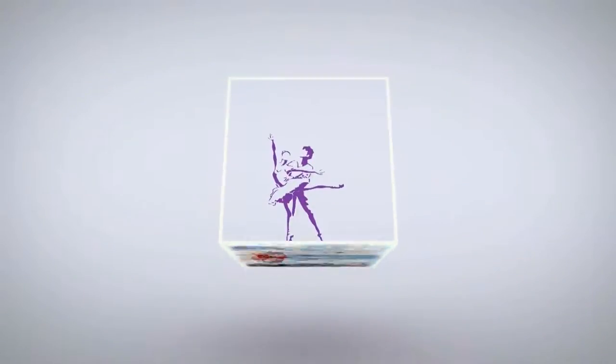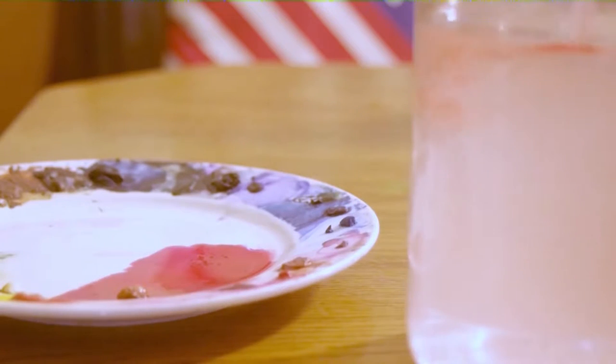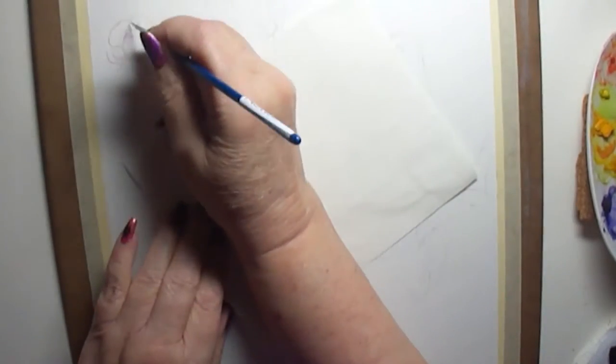Greetings friends! It's Denise again with Denise's Dancing Paintbrush and I've got another watercolor botanical today. This one is a little redheaded house finch and apricots with little apricot blossoms.